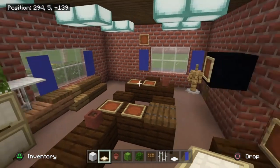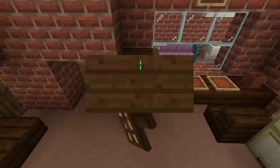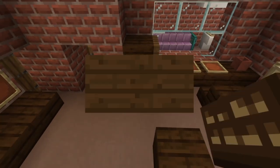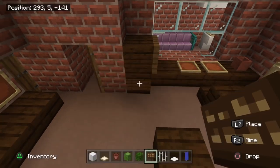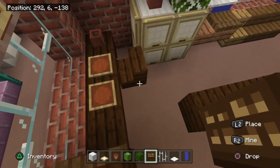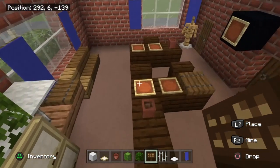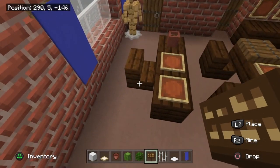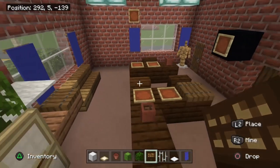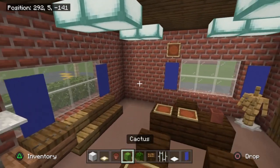For the dark oak signs on the file cabinet, stick them on the second row down and put three little lines to represent a drawer handle. For the receptionist's chair, add a sign on the side and one on the back for a more executive-looking chair. Also add birch trapdoors around the file cabinet folded down with handles facing down for extra detail.